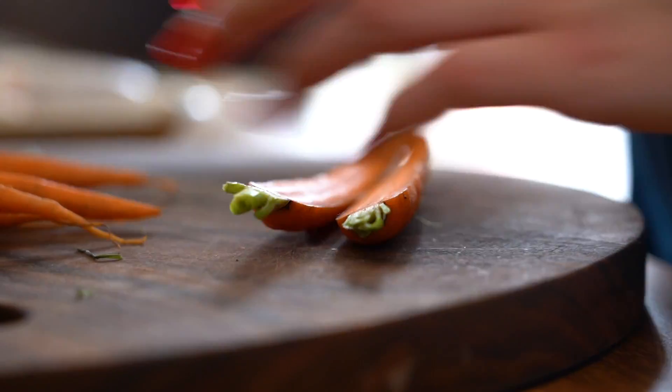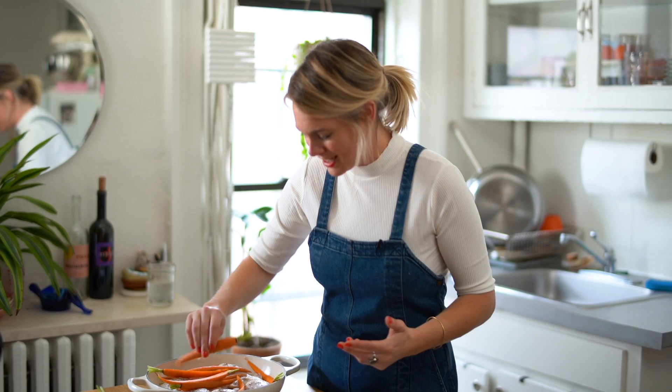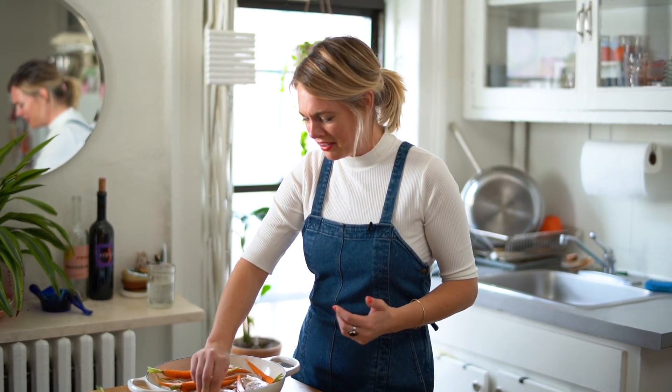When you cut them in half lengthwise they kind of curl, which gives them a natural body and movement. It's like a really good haircut except it's a carrot.